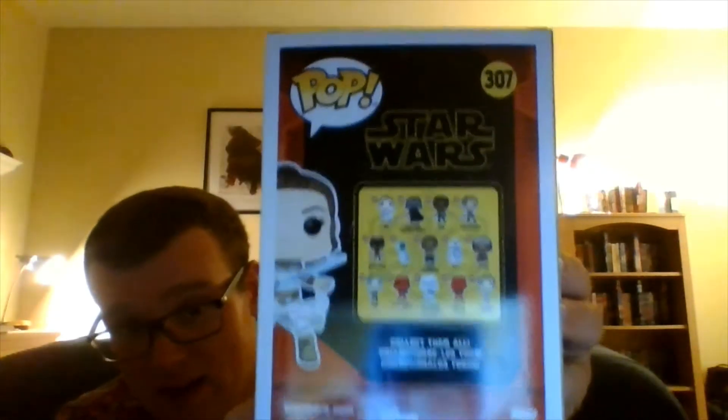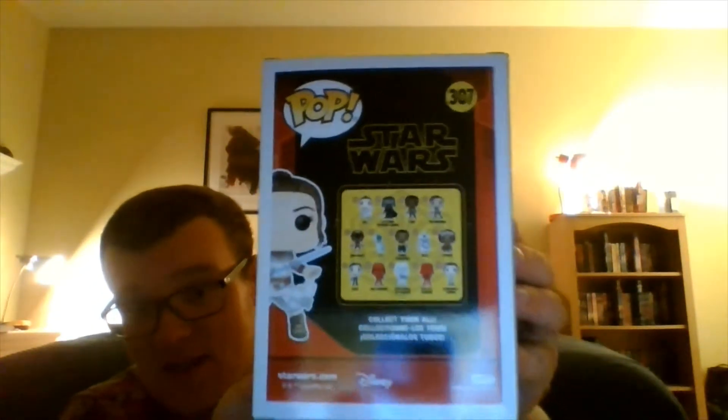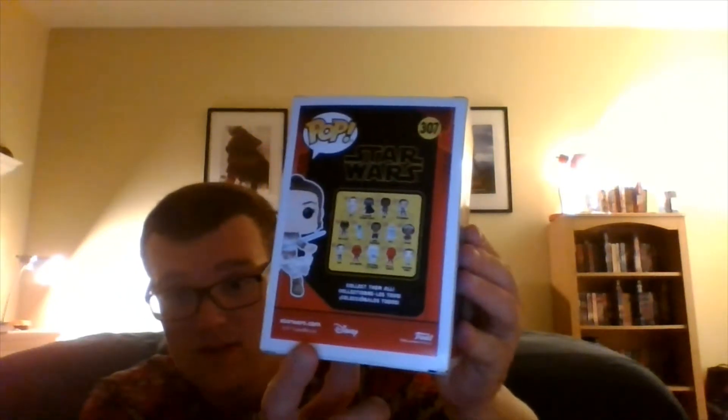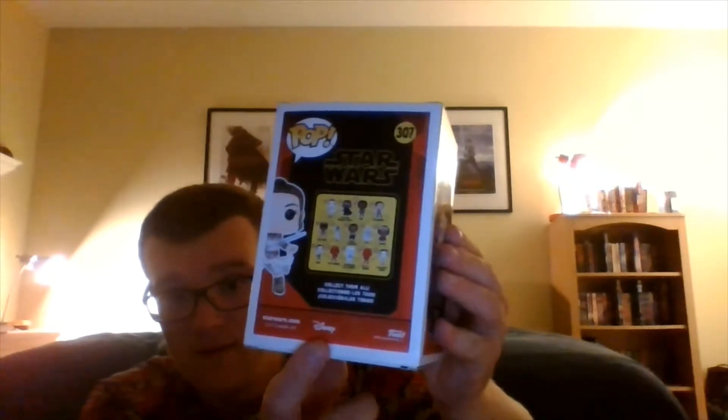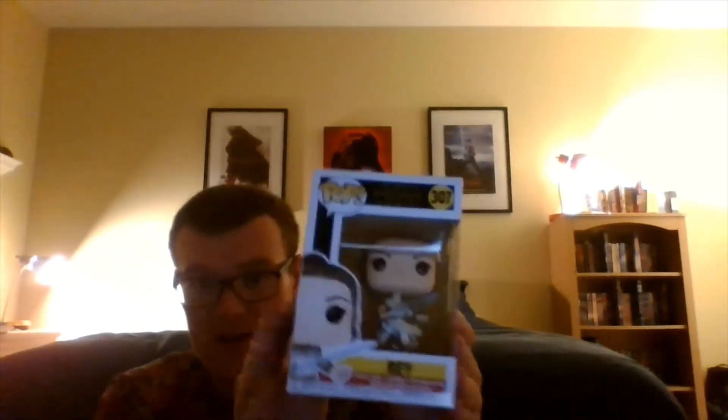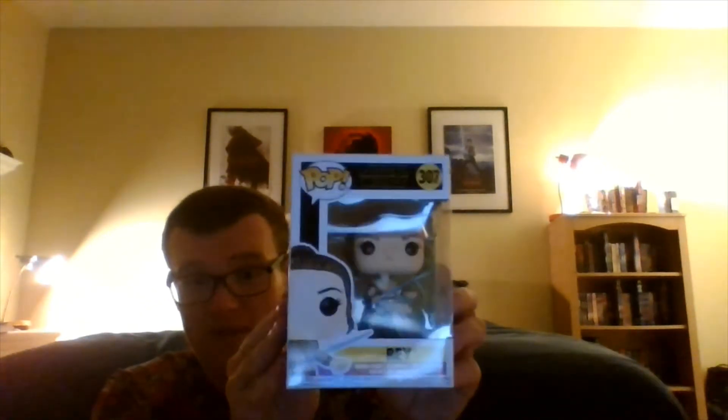And here's the back of it right here with all the other characters you can find with the Funko Pops, and then you have all the Lucasfilm copyright trademark right there, and then stars.com and all that, and then the Disney logo, and then the Funko logo right there. And you have the side of it right there with the Funko Pop figure, where it says Ray and then the number.